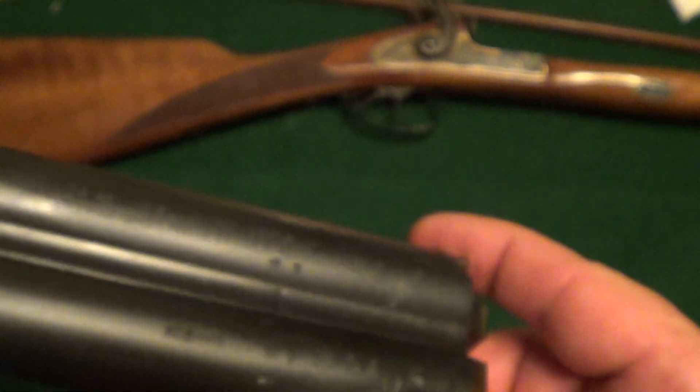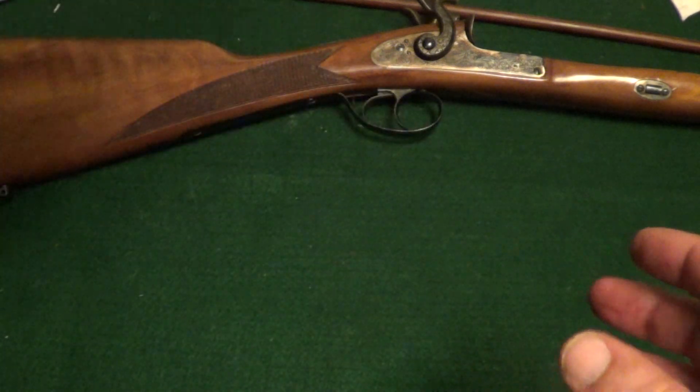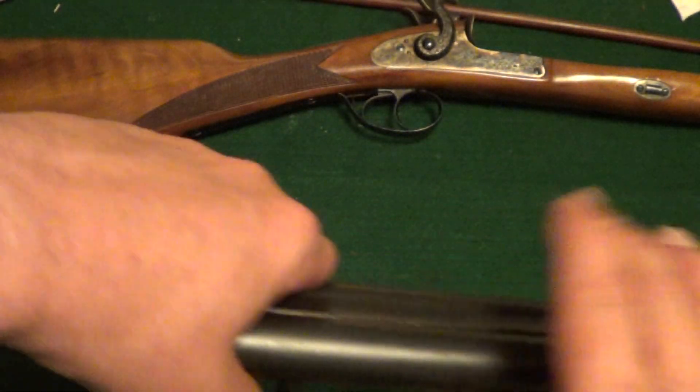So this gun was made in 1985, been well cared for and taken care of — not been allowed to rust or anything. The bores are good in it.